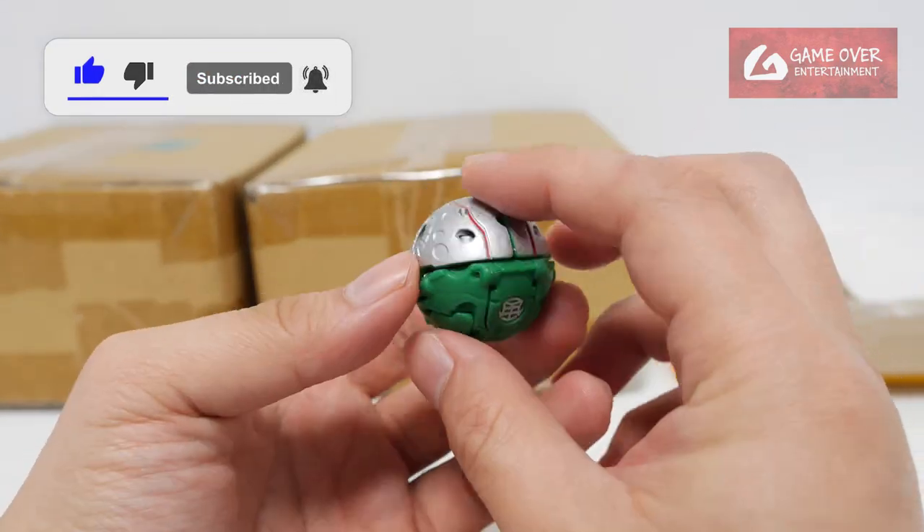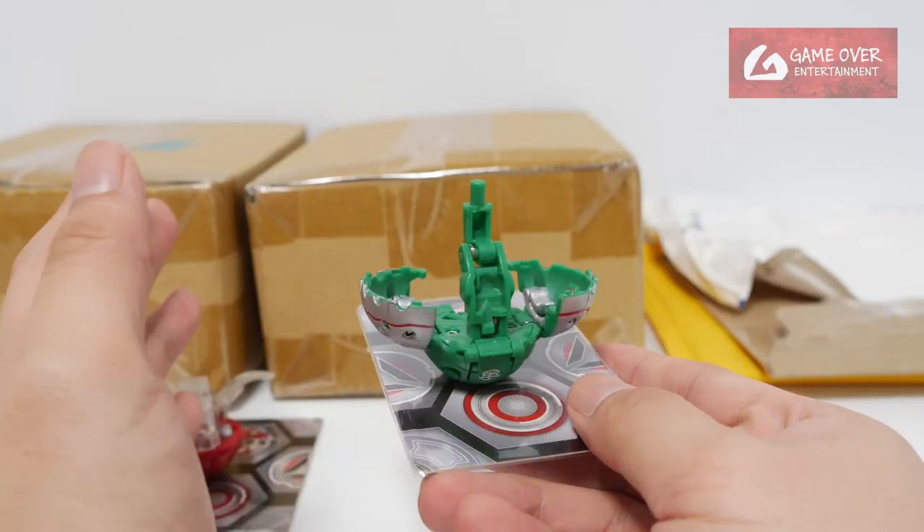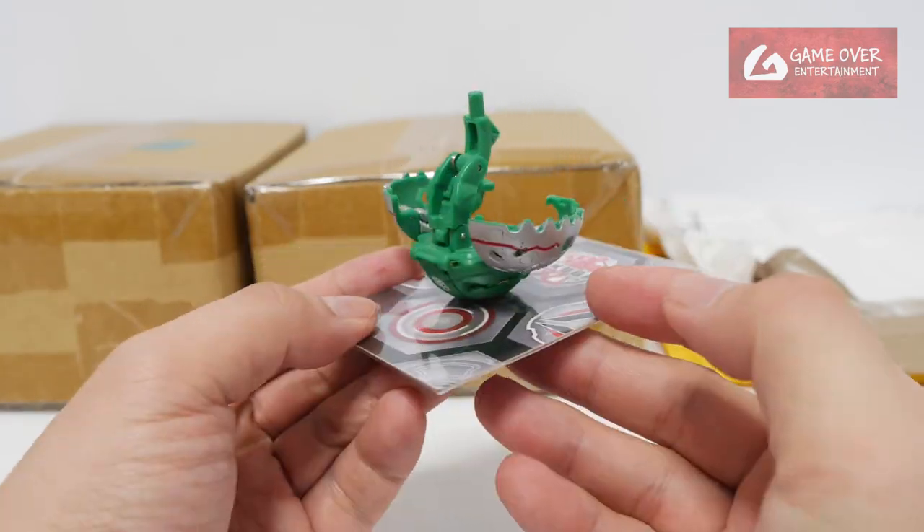So this is Warton — Ventus Warton — another one to add to my Warton collection. It's all very expensive and very difficult to find. This is Ventus Warton.